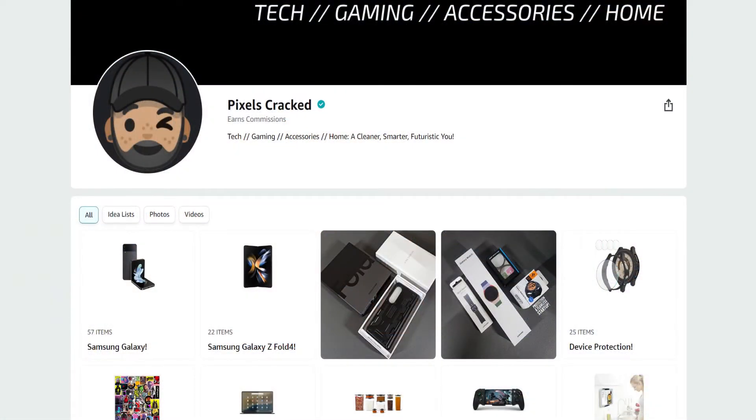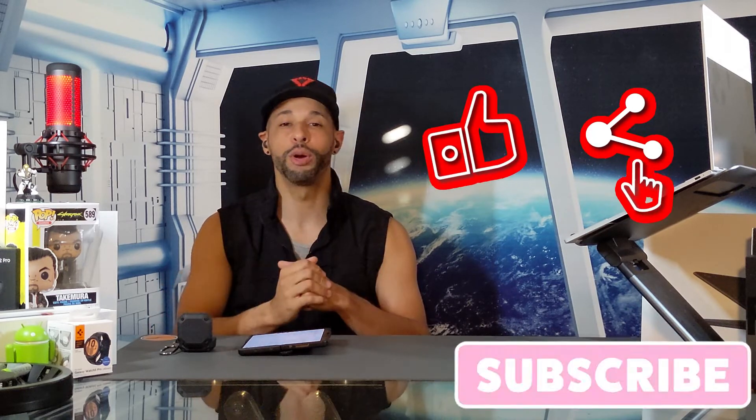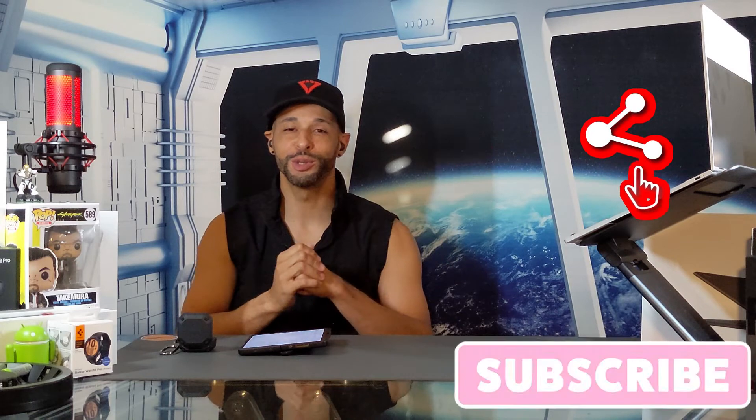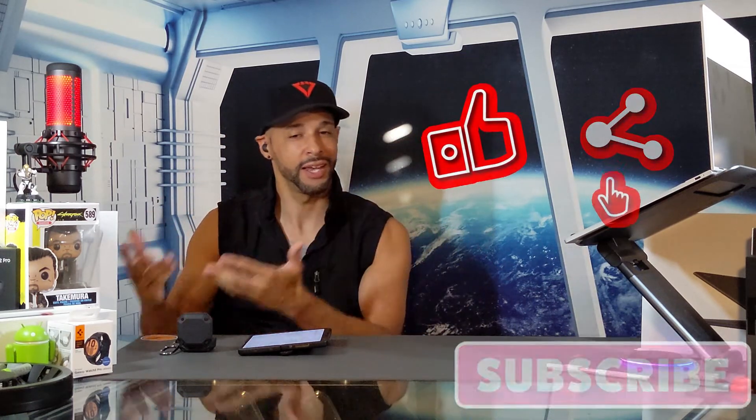That brings us back to the earbuds settings page — that is it for today's video. If you enjoyed it and found it useful, please leave a like. Drop any questions or comments below and I'll do my best to answer them. You can support the content by clicking the Amazon storefront link in the description, by sharing this content with someone who might enjoy it, or by clicking the subscribe button. Liking and subscribing help new viewers determine whether the content is worth watching. As always, thanks for watching, and may the universe flow in your favor — until next time, Leon checking out.